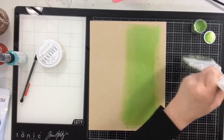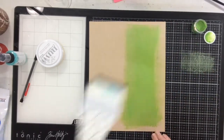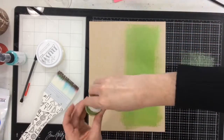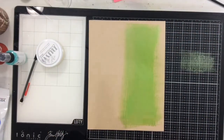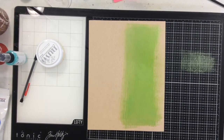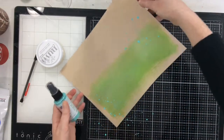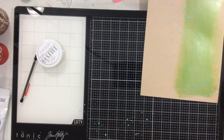I'm starting with shimmer paint in celery, using my wide brush from Brutus Monroe, and just giving myself a nice wide paint swash up and down the side of the page. I also marked where my photos were going to go, which helped me decide how wide to make that swash of green. After I let that dry for just a bit, I'm going to take some gloss spray.